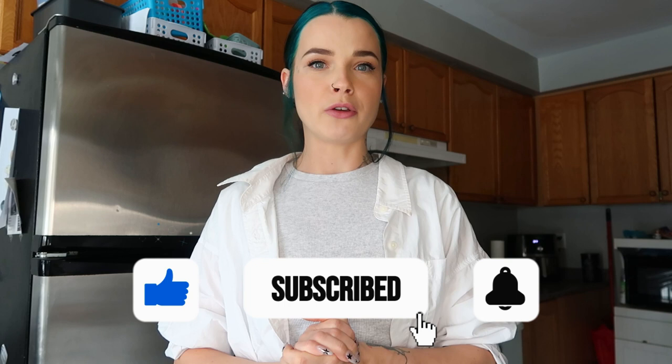Welcome back to the channel. In today's video I'm going to be showing you my baby's formula routine. The reason I wanted to make this video is because I have had three children — my first two were exclusively breastfed — and I thought for sure with my third child I was going to be able to breastfeed and have that same experience. That was totally my plan.